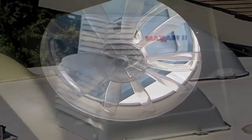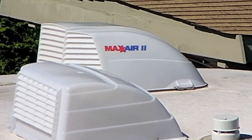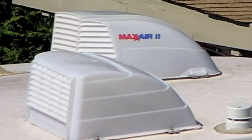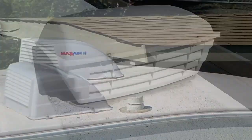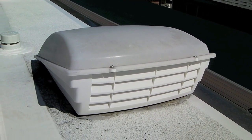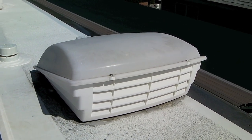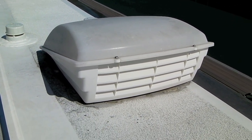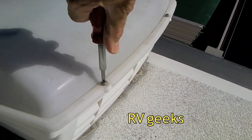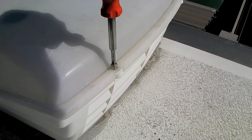We know that Max Air vent fan covers are by far the most popular on the market — they're at Camping World and RV stores — but we found a different one that we like better, and that's the Camco Aeroflow. It's a little harder to find; we happened to find this at Camping World but we usually don't see it there. We think it's the best one on the market, and it provides really easy access to the fans without removing the whole cover.